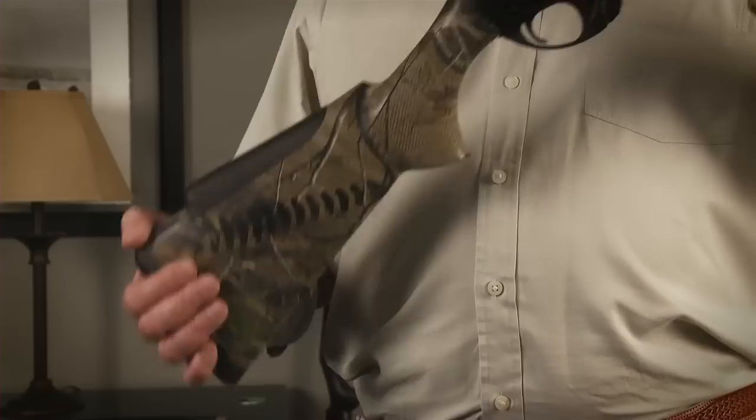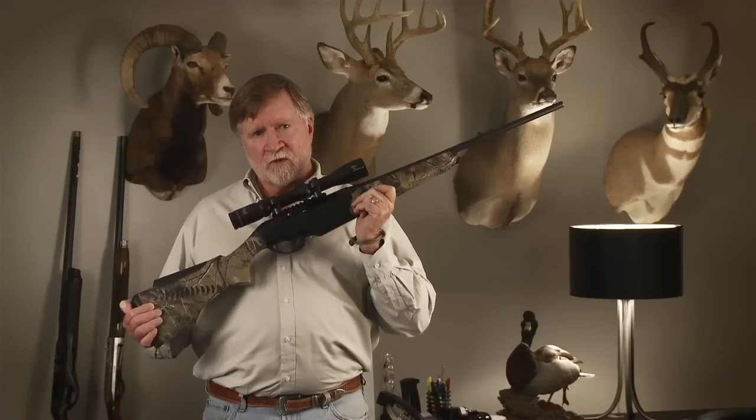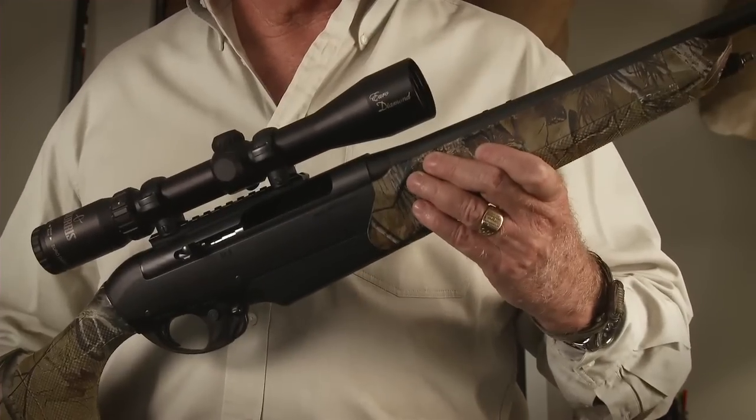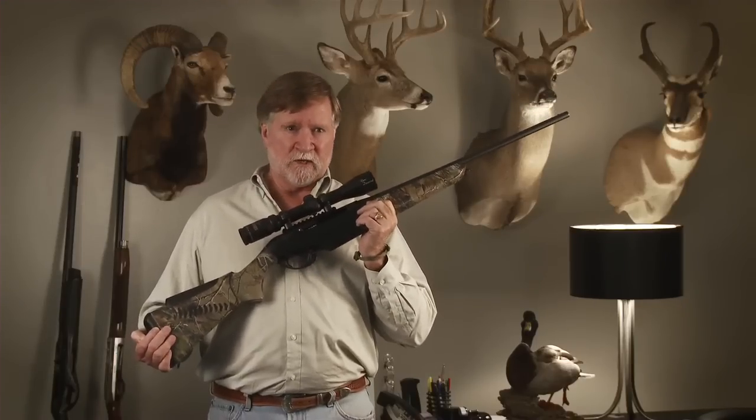These rifles come in three different stocks: walnut and two types of synthetic. One is black with no camo finish on it, and of course like I'm holding here, which is Realtree's APG camo. This one has been on a lot of hunts all over the world and hunted all kinds of game, and I've never been disappointed in it.